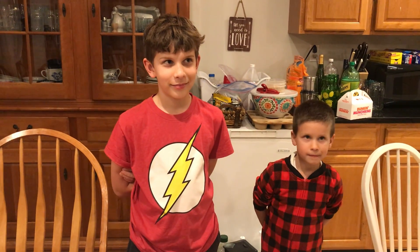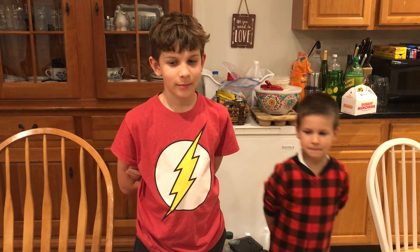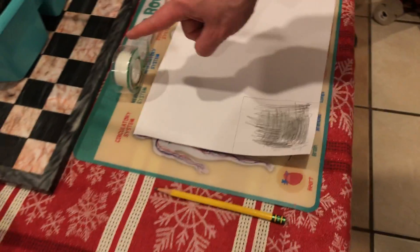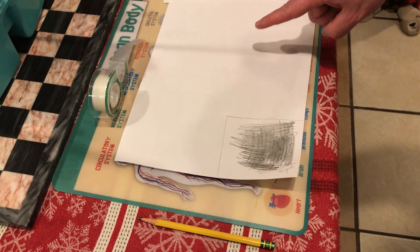Hey gang, it's Professor Wagner with James and Liam, and today we're going to show you a quick and easy way to take your own fingerprints. All we need are a pencil, some scotch tape, and a couple of pieces of paper.